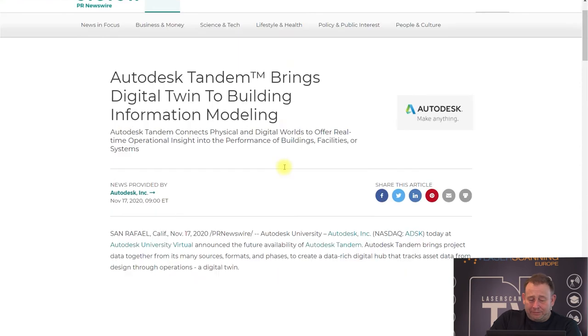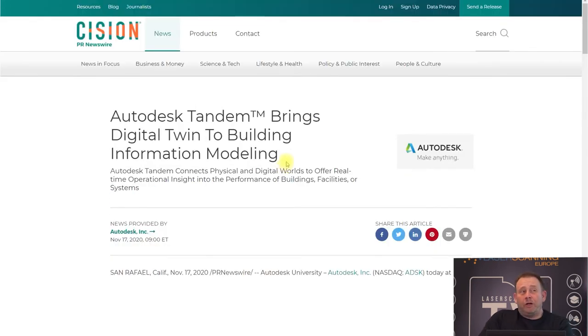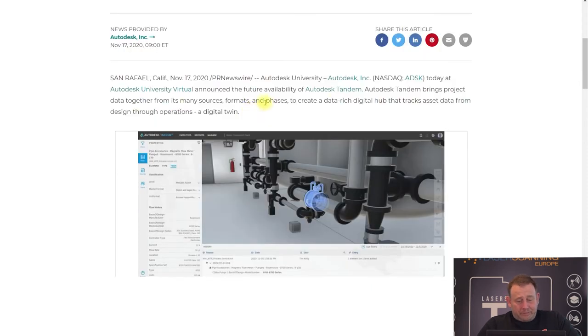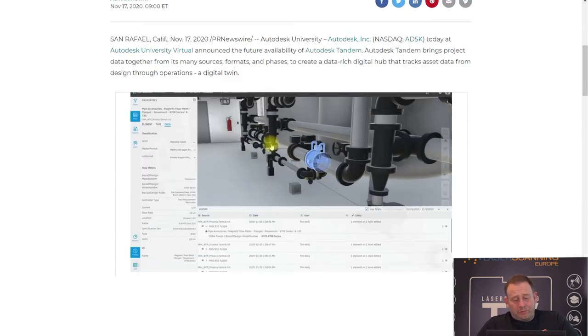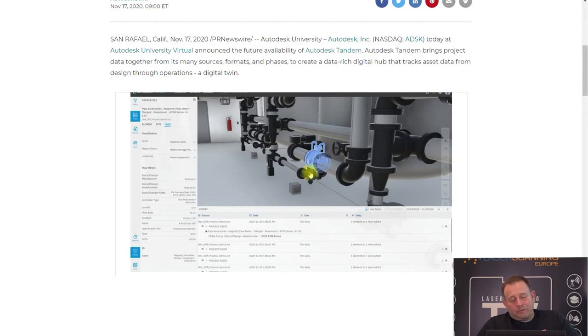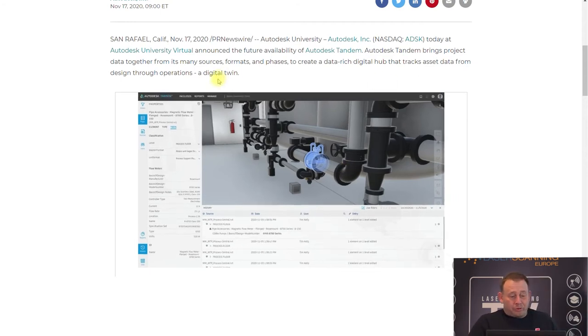Moving to software: Autodesk had their user conference this year, and it was digital. They announced Autodesk Tandem — a software solution where you can use your BIM model, like your Revit model or another model, in real time. You can bring in data you measure in the field from your systems. For example, if you have technical building equipment and you get information about your pumps or the temperature of your water, you can put everything together in one system as a digital twin solution.